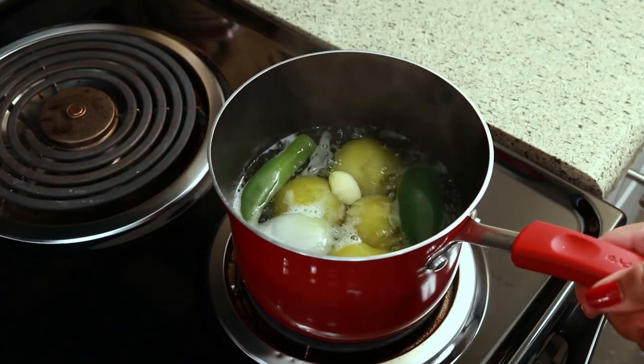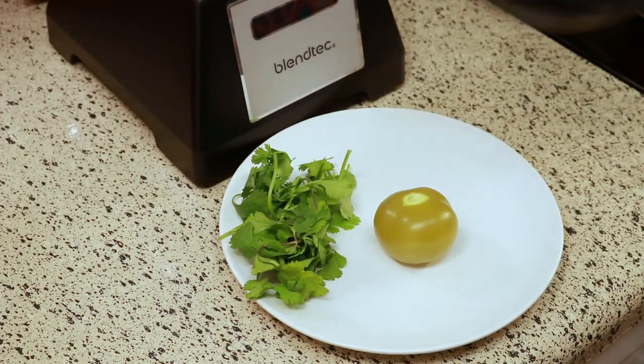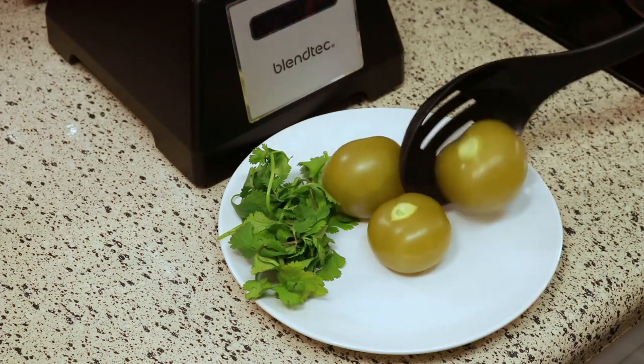Now that the 10 minutes is up I'm just going to take them out and put them on my plate and let them cool off a bit before I blend it.